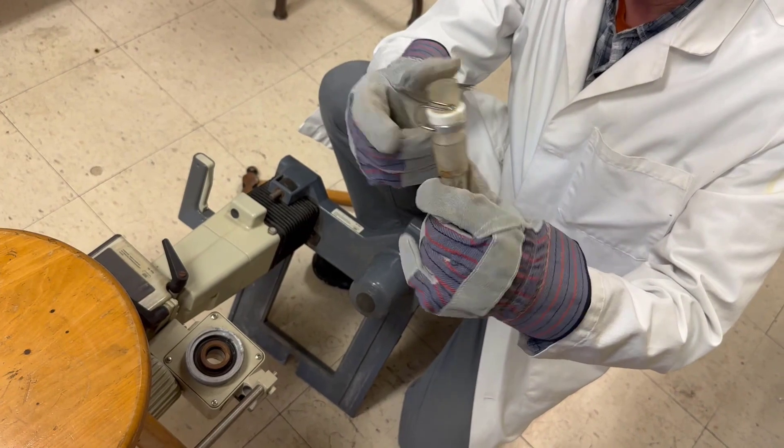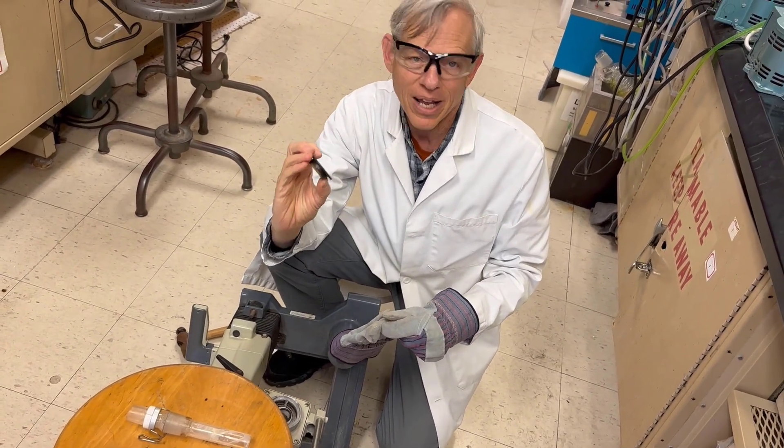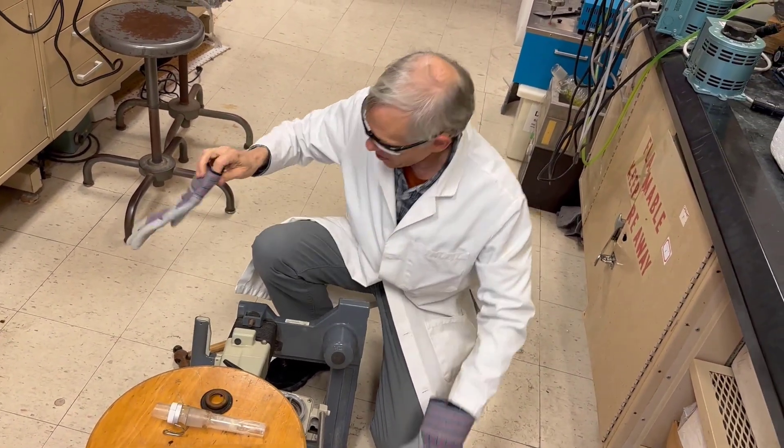Now you can go ahead and buy one of these and put a new one in, and it will be operational. You'll also want to replace the seal at the same time — buy a new seal and you'll be set.